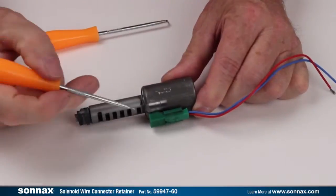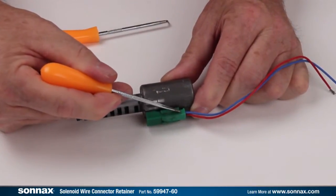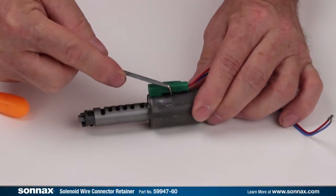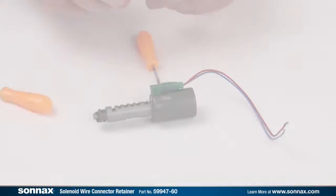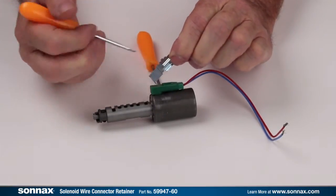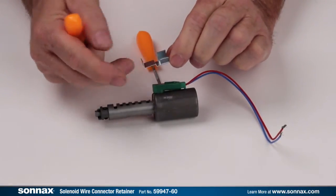Looking at the solenoid connector, you can see a prominent lip on one side and a smooth surface on the other. The SONAC solenoid wire connector retainer has a long hooked leg on one side and a short straight leg on the other.